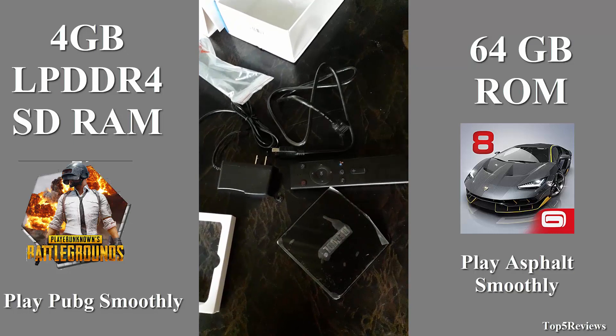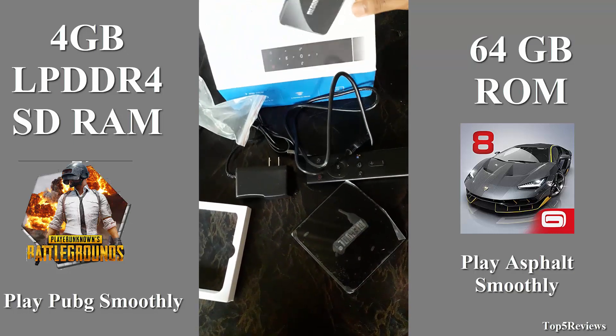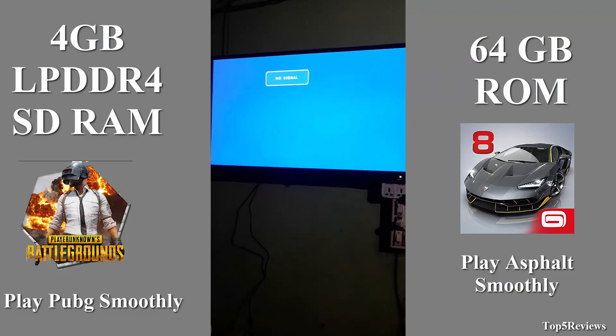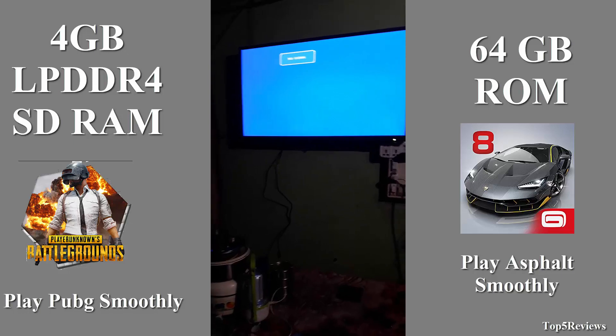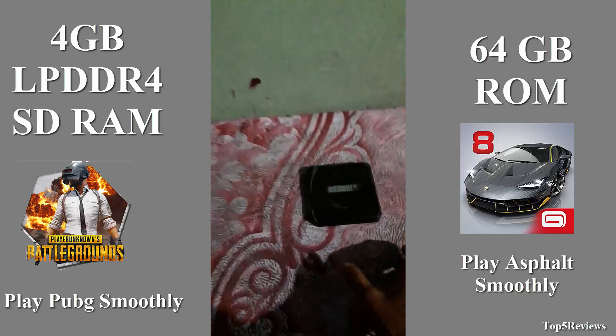So these are all the items I found in my McCool Android TV box. Now I need to connect it to a TV or monitor. This is the HDMI port supporting TV. Now I am connecting my McCool Android TV box to this TV, and I first select HDMI mode using my TV remote.